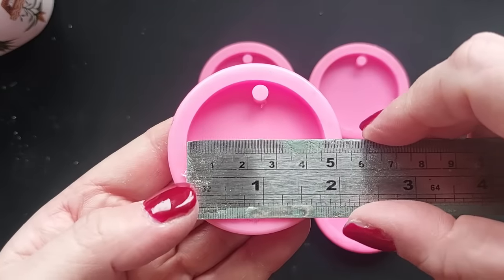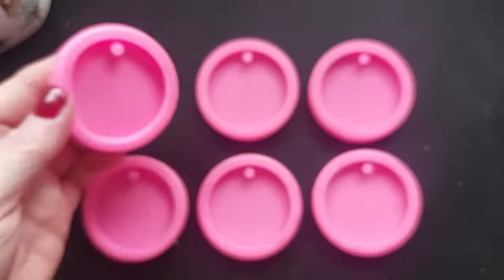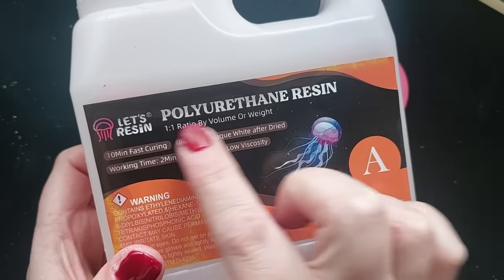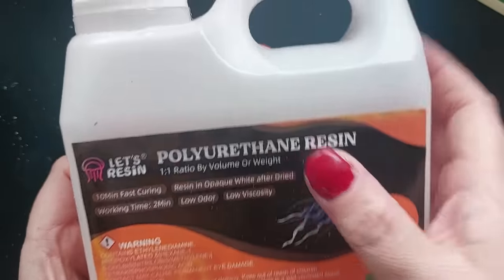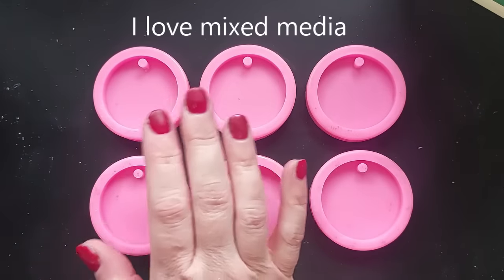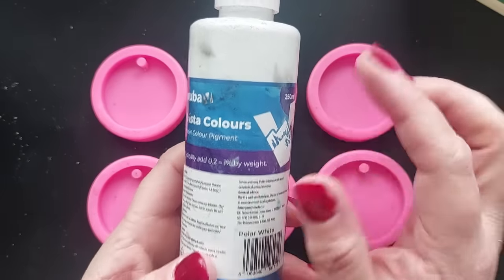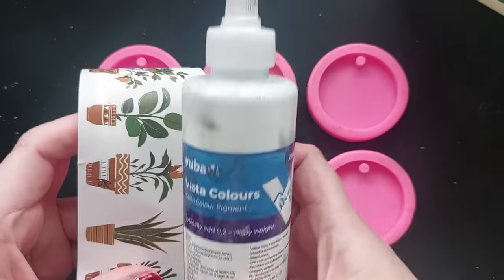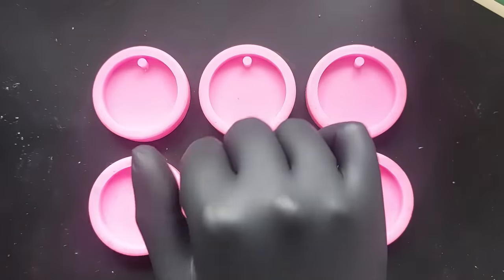The moulds I'm using are these gorgeously perfectly round pendant moulds, measuring just over four and a half centimetres. These were sent to me by one of my patrons Paul and they are available from Amazon. My plan here is to give them a white background — I am going to be using the Let's Resin polyurethane resin. Not everyone's going to be able to get hold of that, however other polyurethanes are available here in the UK. I Love Mixed Media also sells a white polyurethane, or alternatively you could go with a white background in epoxy resin and just add your white pigment to match the outline of these plants.